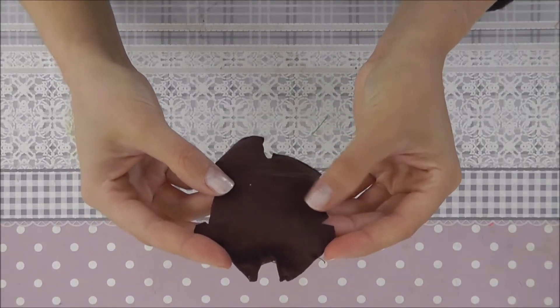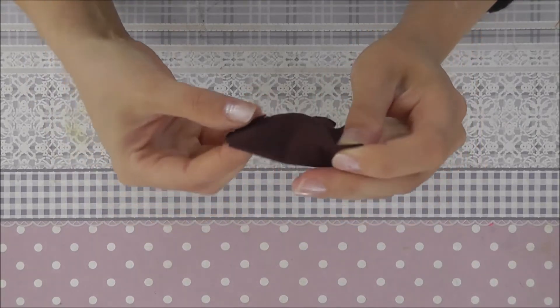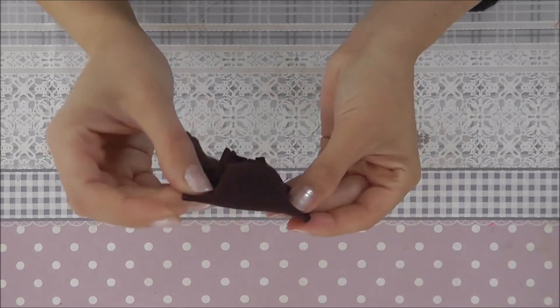We start with sewing the two seams together. You double the fabric at the seam and you sew it together here and here.